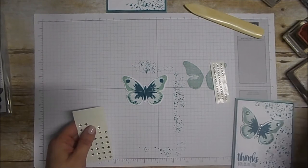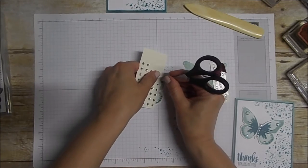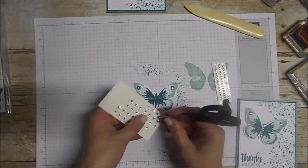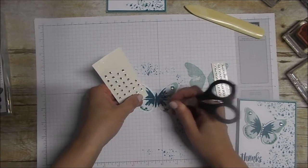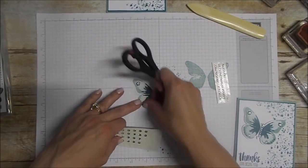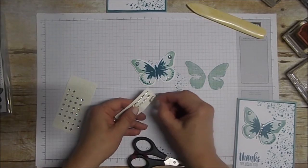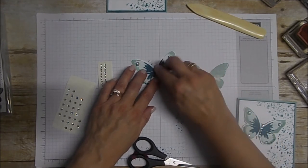Now I like some bling on this, so we're going to take some of the big rhinestones and slide one right on there, then do the same at the bottom as well. I'm using my little scissors to peel those right off and place them on there. There are little strips of rhinestones connected — I cut one down to eight rhinestones, and it just peels up in one strip. That's getting put right on top of my butterfly to give it a little bit of bling.